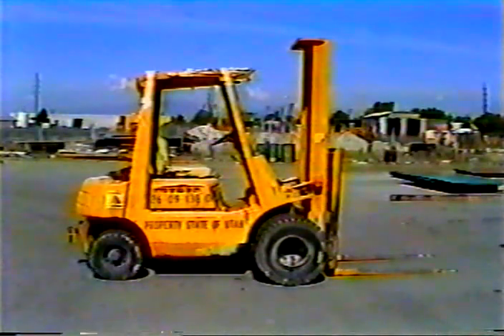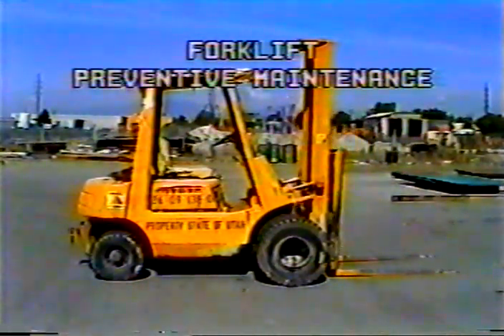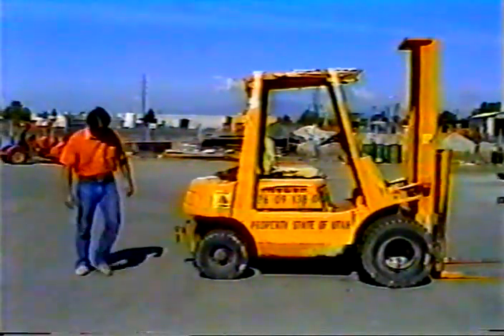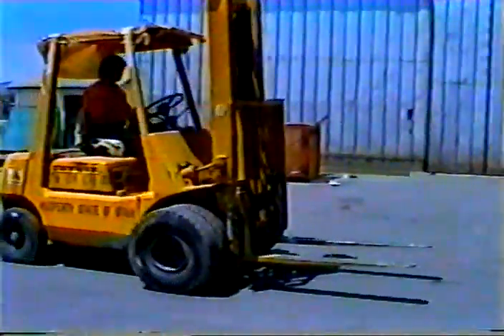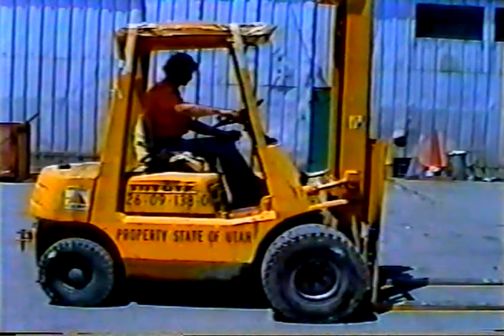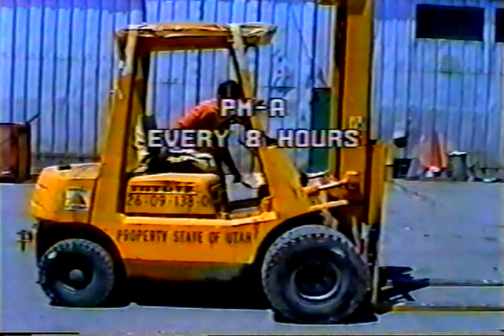In this program, we'll look at all the preventive maintenance you should perform on your forklift. Preventive maintenance begins before you even start the machine. It continues throughout the day and after you've stopped for the day. And with forklifts, special maintenance, or PMA, is required every eight hours.